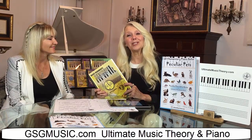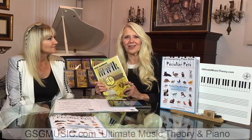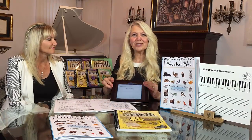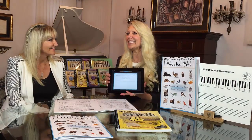Hi, I'm Glory St. Germain from GSG Music, and we're here today talking about the Ultimate Music Theory series. The Ultimate Music Theory series actually correlates to our matching Ultimate Music Theory app. And I'm here today with award-winning composer Julianne Rokentine-Dick, and we're really excited.